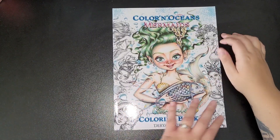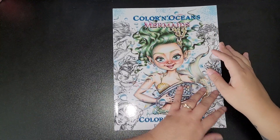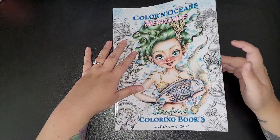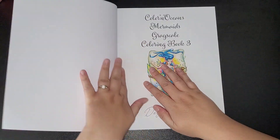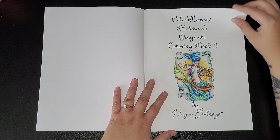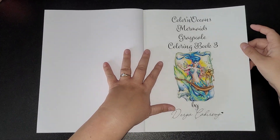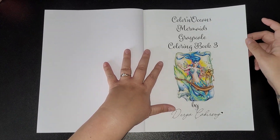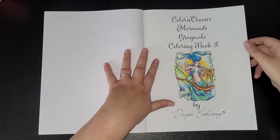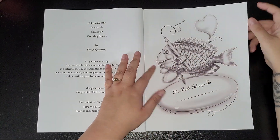Hi everybody and welcome back to my channel. Today I am flipping the Colour and Oceans Mermaids Greyscale Colouring Book by Dayu Kakusoi. It's not a very thick book. These are not new books, just ones I've got and haven't flipped yet. I've had people requesting me to do it, so upon request I've decided to do flip-throughs.